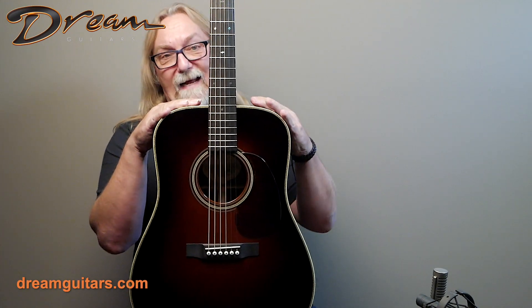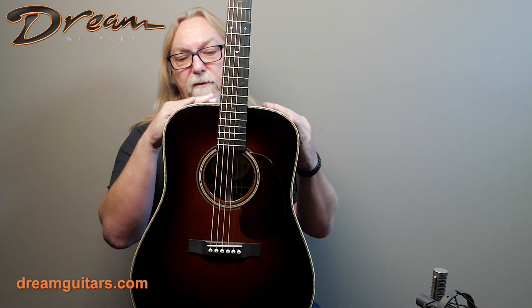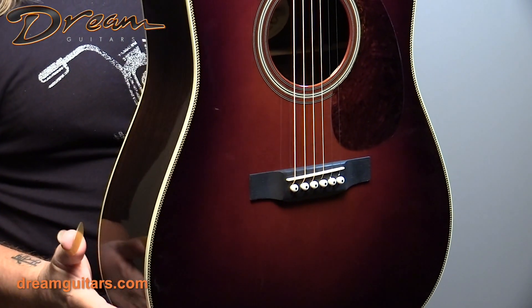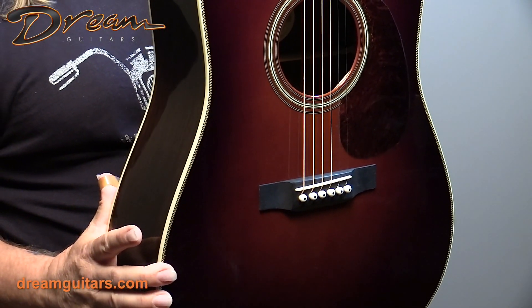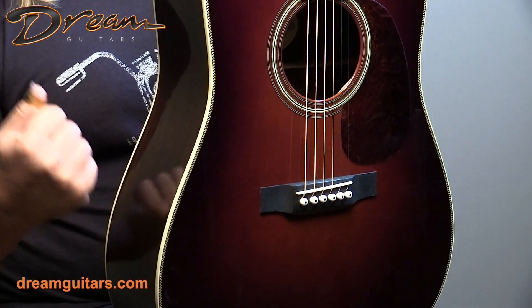This is a DSBA, which stands for Dreadnought Sunburst Adirondack. So underneath this beautiful sunburst is a great Adirondack top. Adirondack, of course, is a great choice for dreadnoughts because it's got a lot of power and punch.